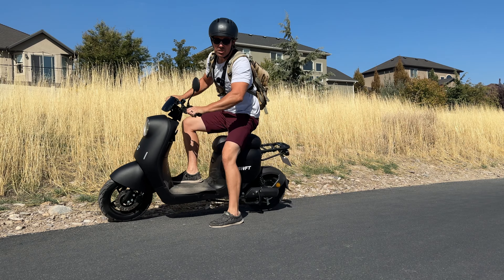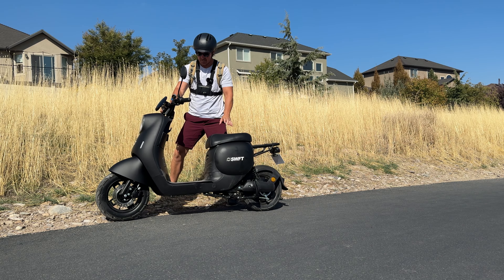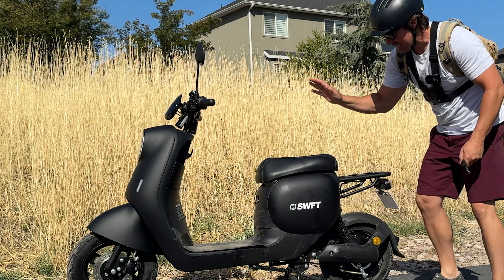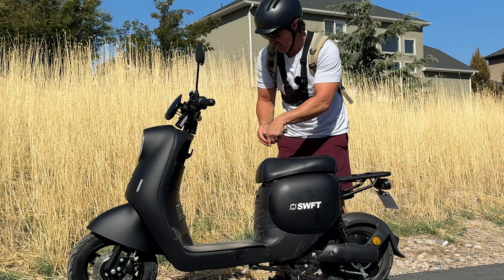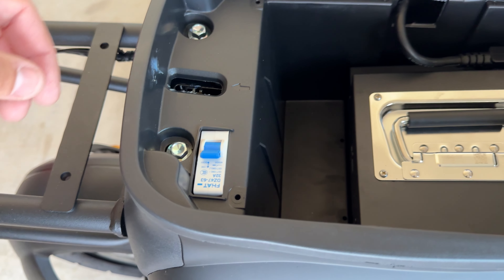It has come down to the last thing you need to know about the Max G — the battery size and range rating. The range rating is 38 miles, and the battery is located under the saddle.